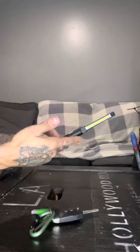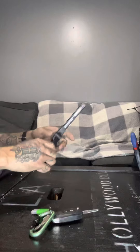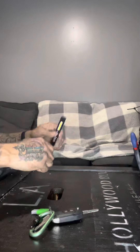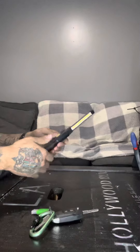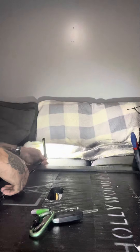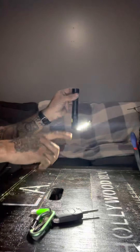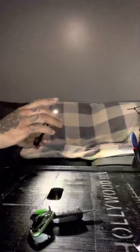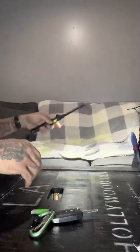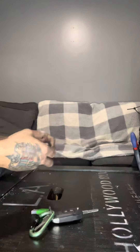I want to address a complaint I saw in a video — someone said it doesn't bend the other way so you can't use the front torch as easily. But there's a magnet on it. You can stick it on the hood of a car if you're a mechanic, stick it on a box, put it any way you want. I don't get the complaint — some guys aren't using their noodle.